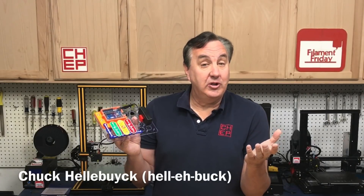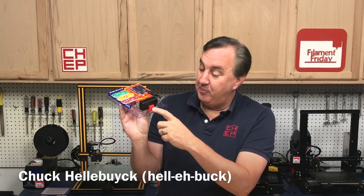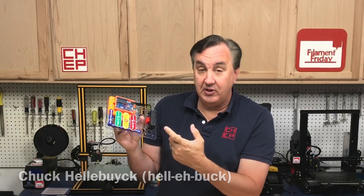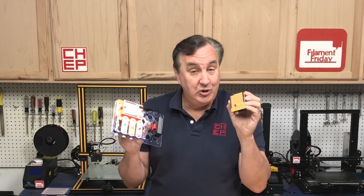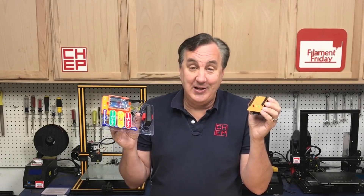If you're interested in electronics or want to learn electronics, I'll not only show you a 3D print for holding the battery box on a snap circuit, but I'll show you how you can use Tinkercad to simulate circuits and then produce something that will allow you to make a shield for an Arduino. I'll show you all the steps on today's Filament Friday.